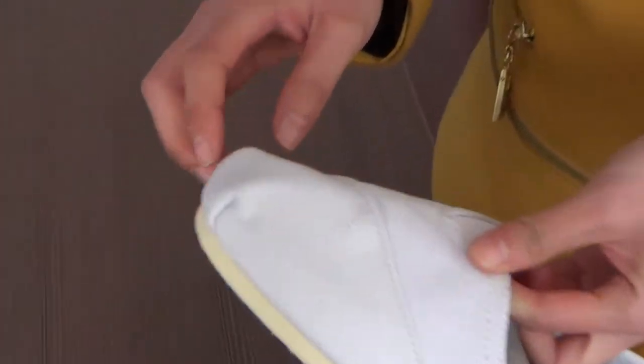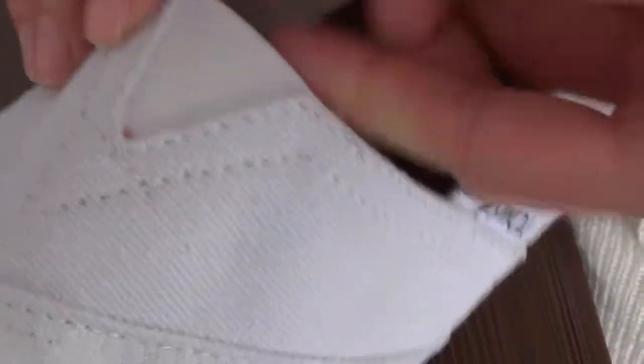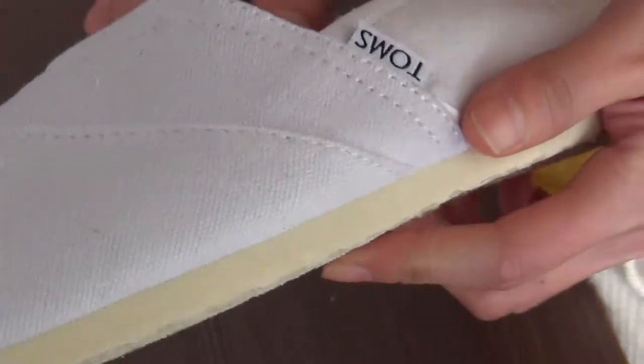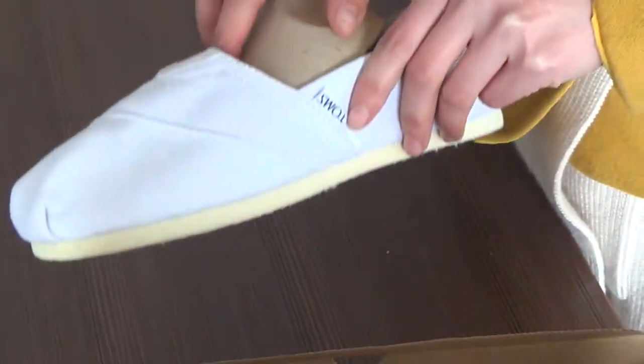As you can see, here is the Toms top stitch. And here is the elastic ring for easy on and off. And this is the latest arch, which is inserted for edge support.